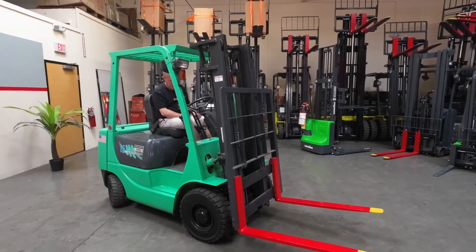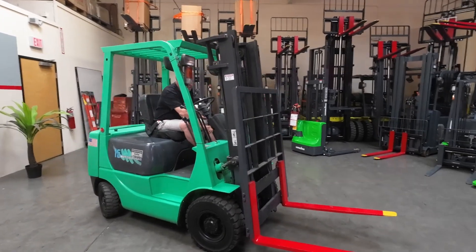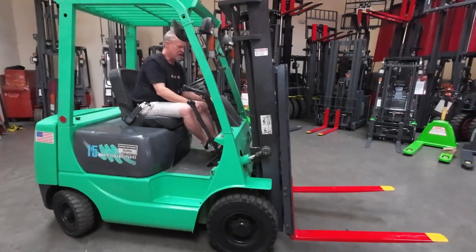And that's Dolly in full working order. Don't forget to put your emergency brake back on.